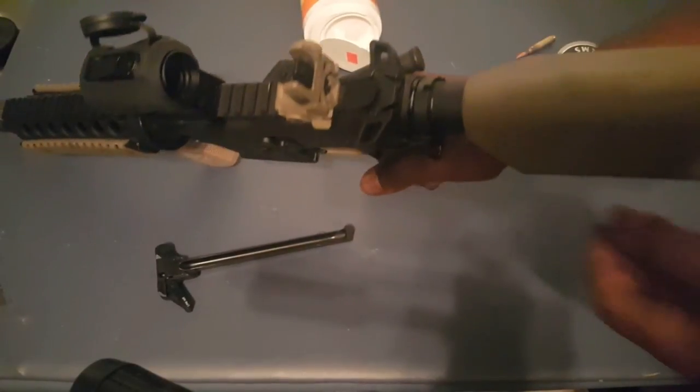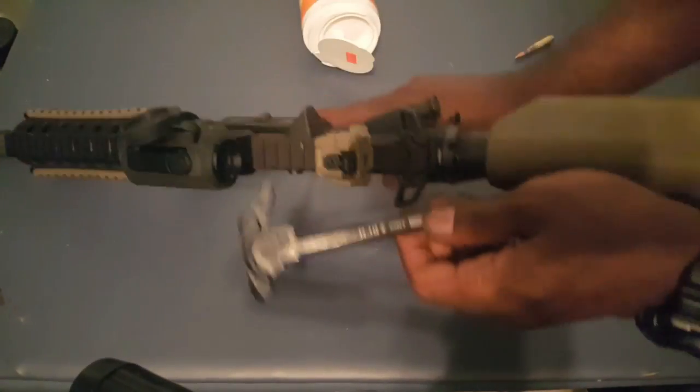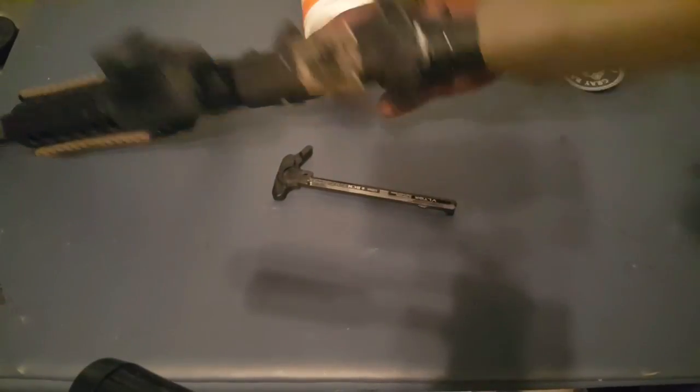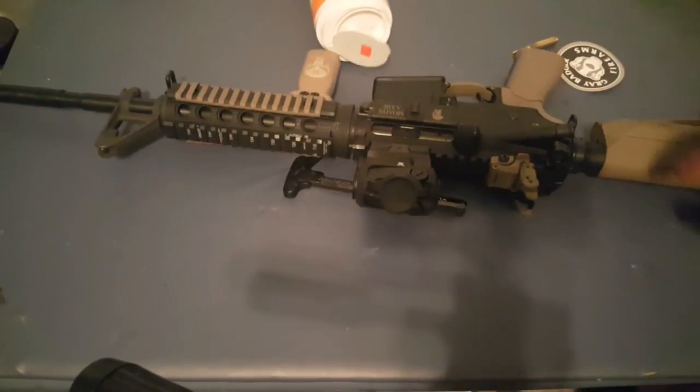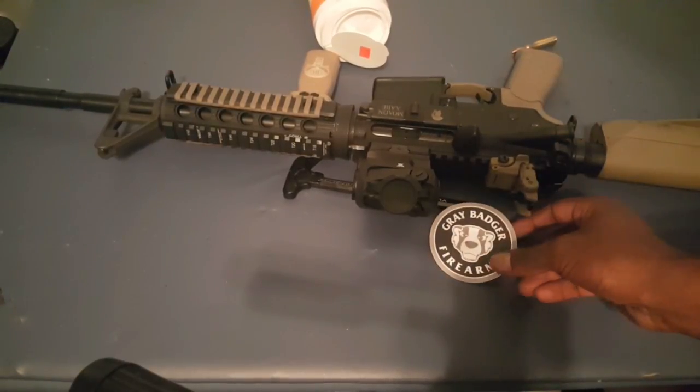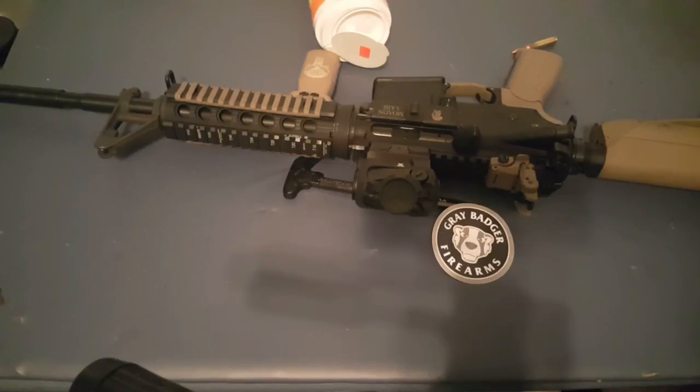That's how you change out your charging handle on your AR-15. Hope you like the video, please subscribe if you haven't. Check out Gray Badger Firearms. Leave a comment down in the box below — what do you think about the Gray Badger? Just put it down in the comment box. Anyway guys, have a good day, be safe — Locks and Load out.